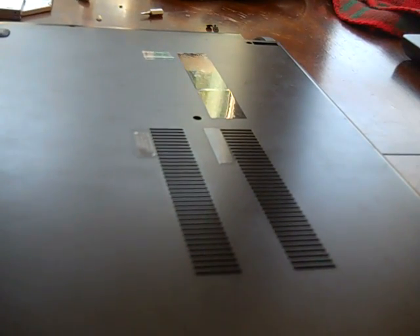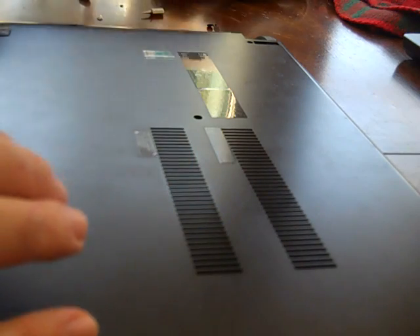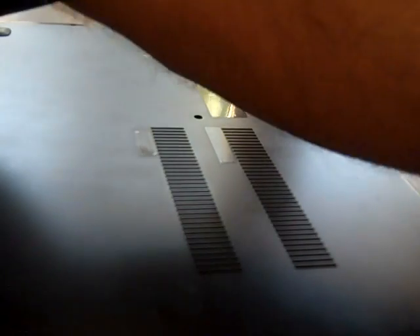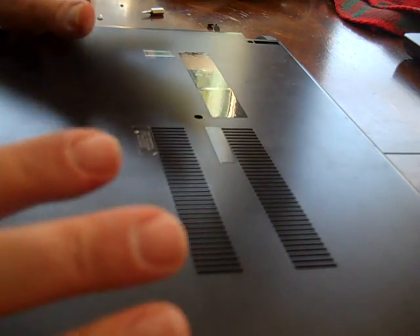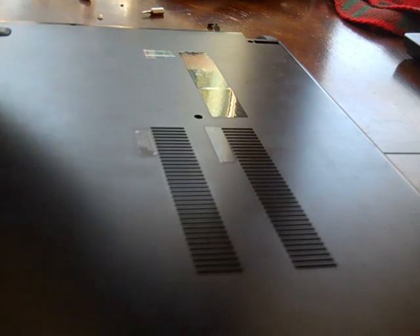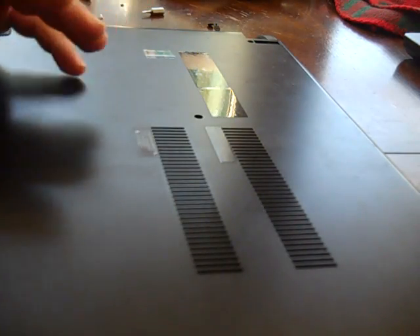I didn't find any good videos out on the web showing how to do it to this particular model, which is why I'm going to make my own. The video is going to pick up here a little bit with some disassembly already done — I learned as I go — just to make the video short and sweet.